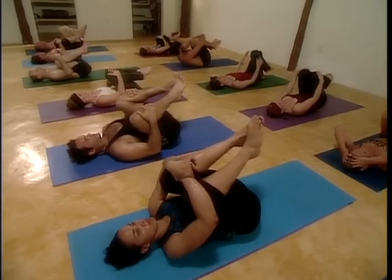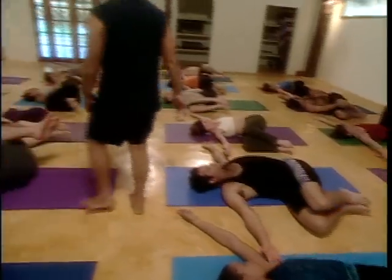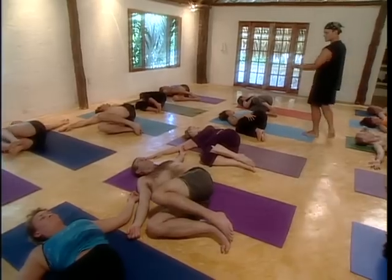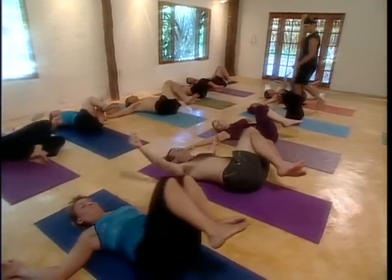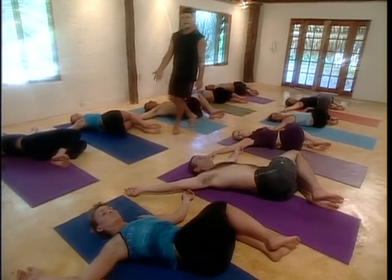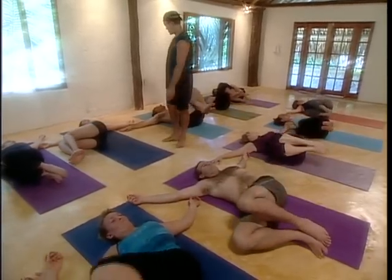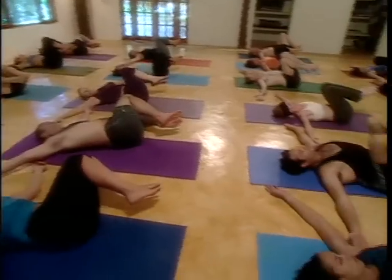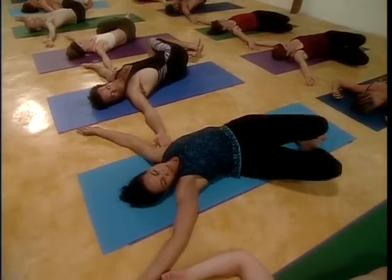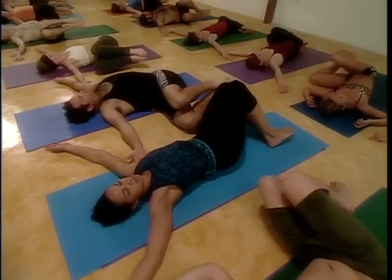Take your knees to the right side of the room, open your arms like wings. And then take your legs to the other side. Windshield-wipe back and forth a little bit — massaging your sacrum back and forth. Cleaning the windshield of your mind, massaging your sacrum. Come to center.